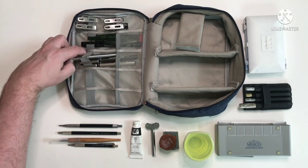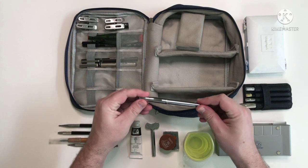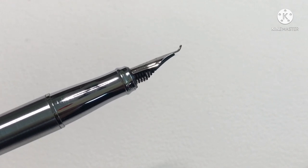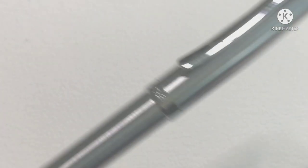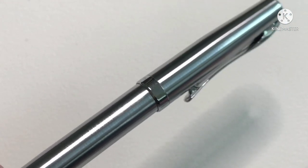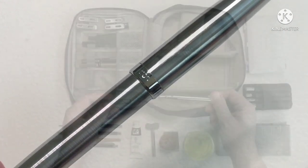Next is my Fountain Pen. This doesn't get as much use at the moment as it should, just because I don't have any waterproof fountain pen ink. As you can see it's a Fude nib and it's a Duke 209. The build quality is actually quite nice — it's a really cheap fountain pen and it's quite small and easy to handle. I like it a lot so I'll have to get some ink.